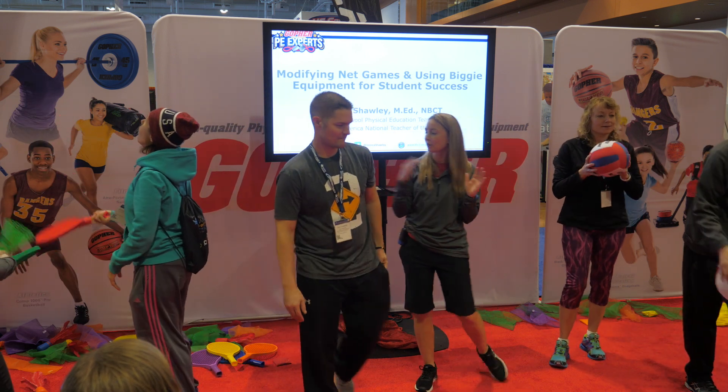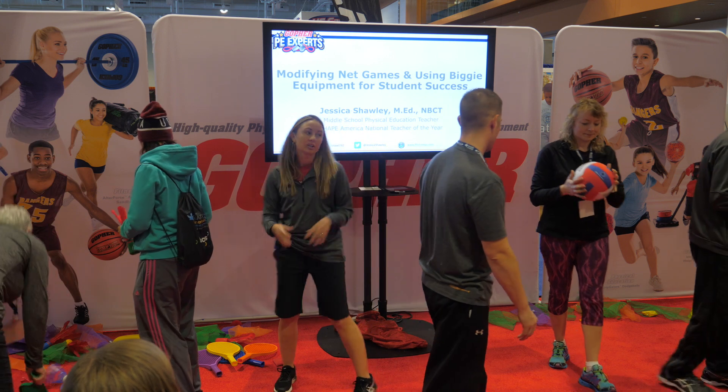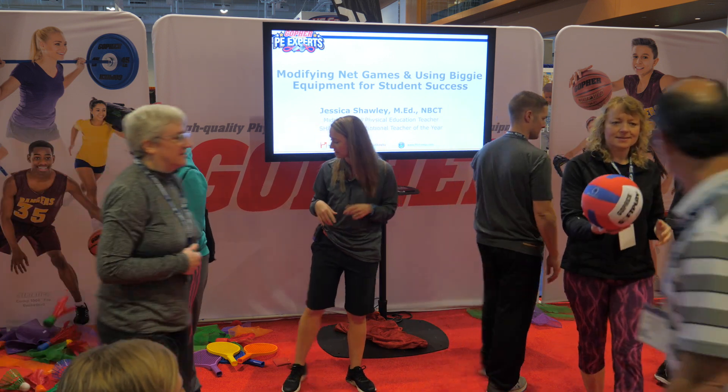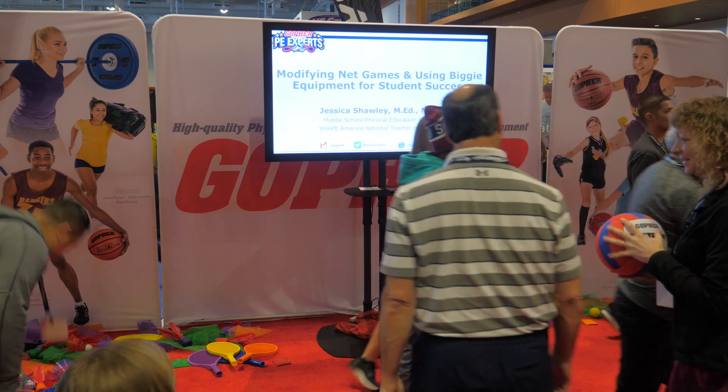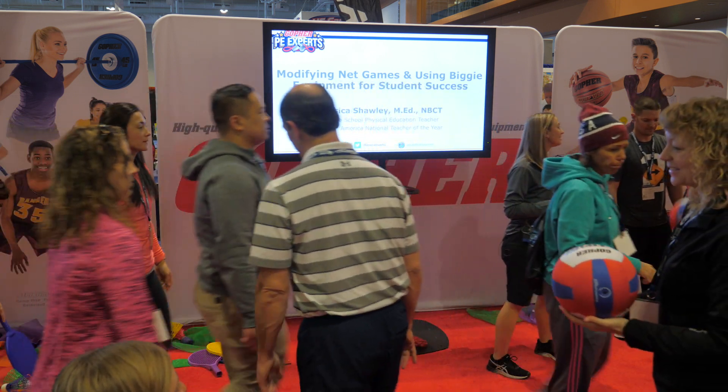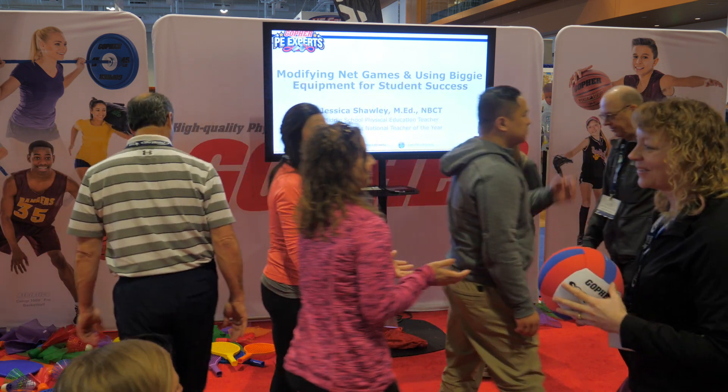All right, let's switch sides. Put the rackets down here and come over here to try out the volleyballs. Let's switch — give some of those a try.